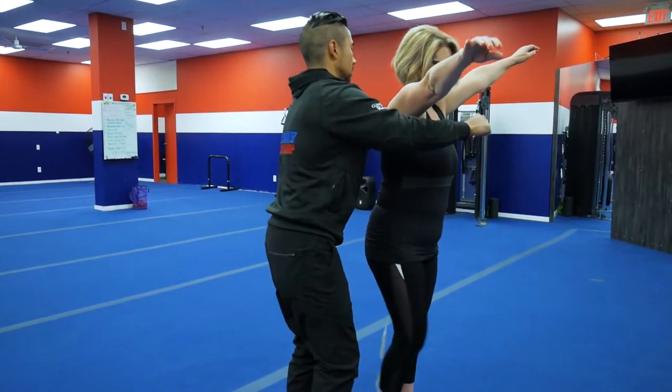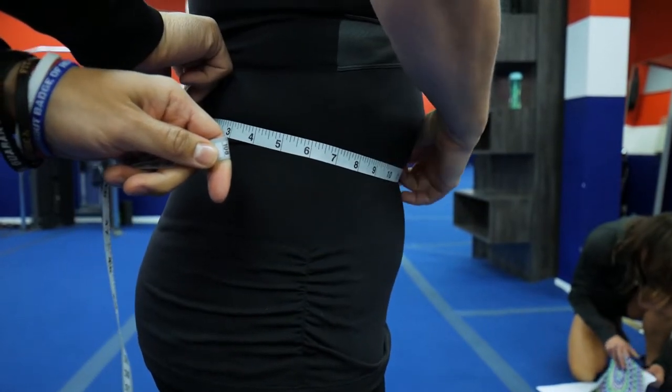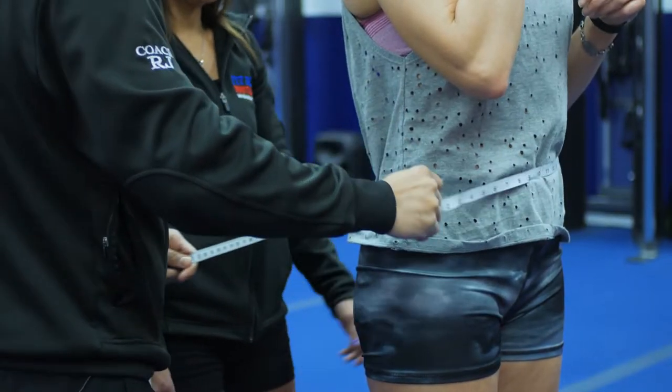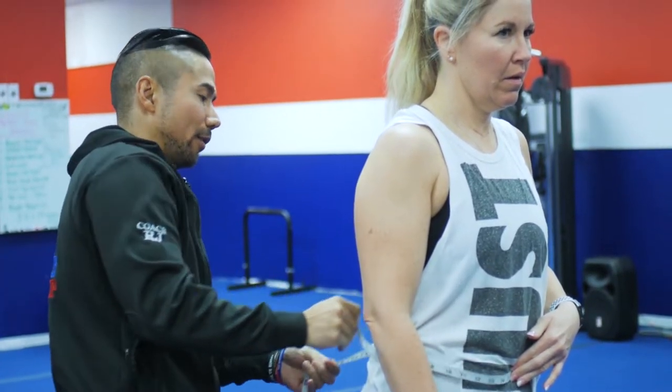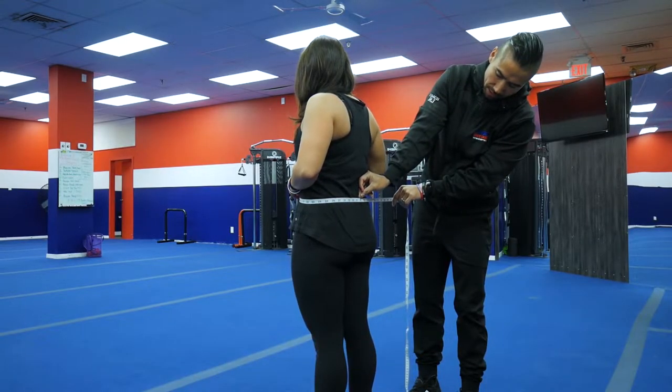So we got 33. Then I put this right over the belly button — just put that on your belly button. Everybody's belly button is gonna be different, so you have to make sure it's straight. Your belly button is not gonna change. Again, not too tight, just relax.